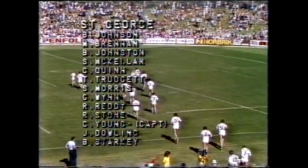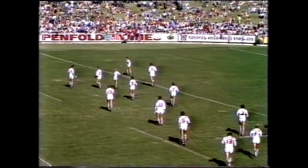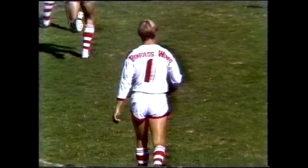The St George side led onto the field by their skipper Craig Young, with an interesting team featuring a new centre combination of Shane McKillor and Brian Johnston — not to be confused with fullback Brian Johnson — a good halfback combination of Trudgett Morris, and an interesting forward move with Graham Wynn going to lock. Rod Reddy moves to second row. Brian Johnston is certainly a great fullback; we always remember his performance at that grand final last year, and we're going to see a lot of him chiming in amongst his centres.